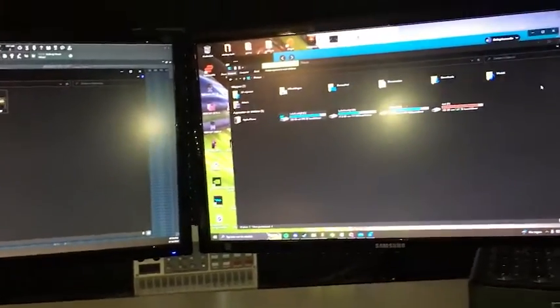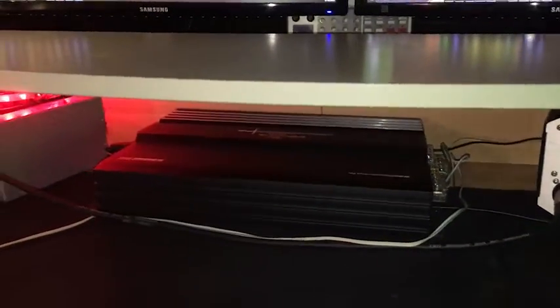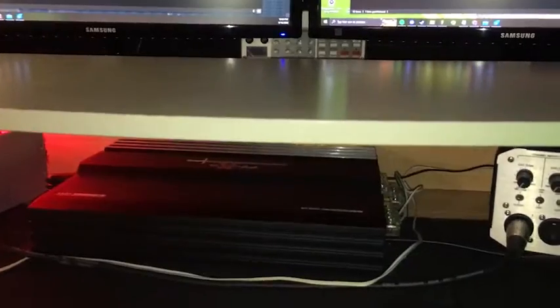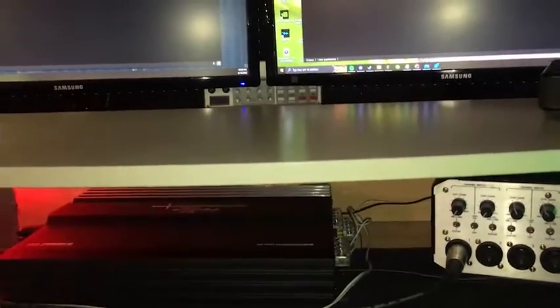These are my studio headphones — nothing special. Other than that I don't have much to show you guys right now. I just wanted to show you a little bit of what I'm using — it's very little and very ghetto but it's useful and handy.